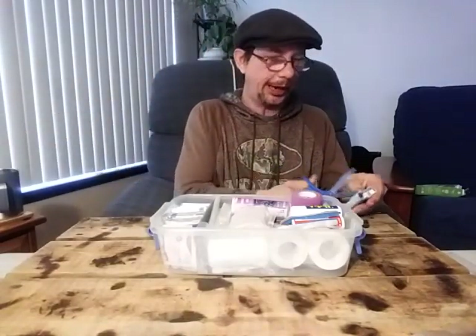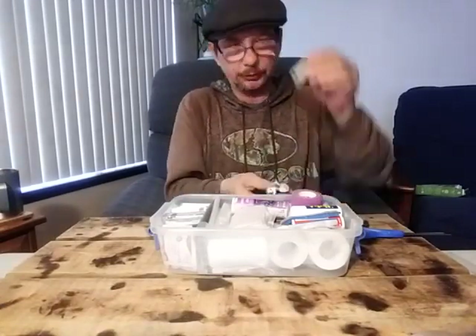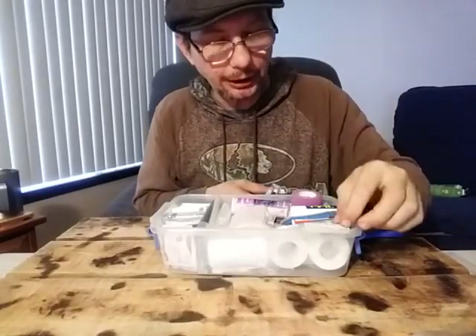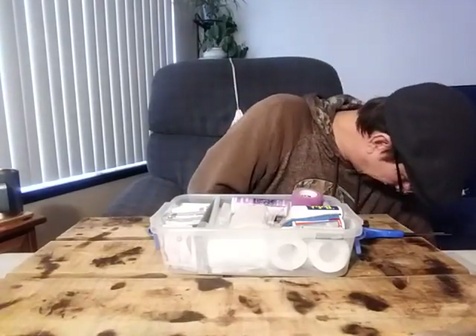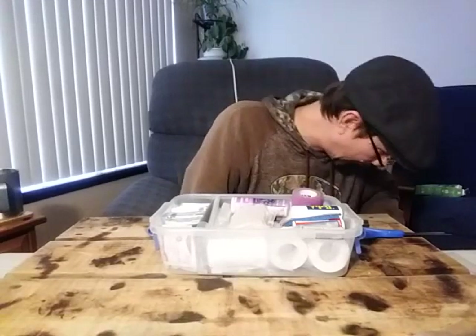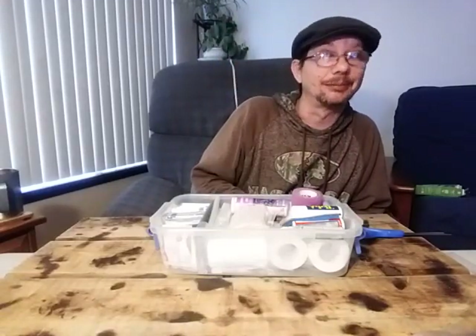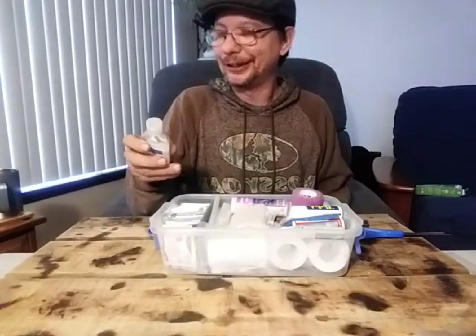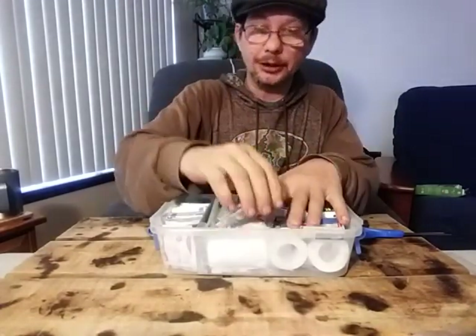Can't go without Tums — we all get belly aching, so why not put a little thing of Tums in there. They fit right down in there. Now you've got something to keep all those belly achers quiet when things hit the fan and you're trying to stay out of people's views and earshot — last thing you need is someone whining about their belly. I'm also going to throw in a little thing of hand sanitizer because it's going to fit.